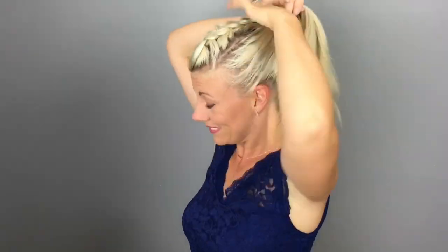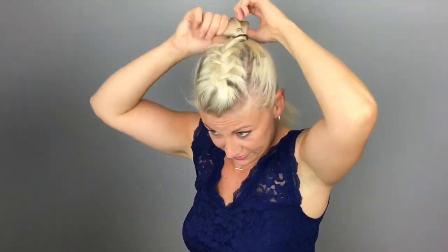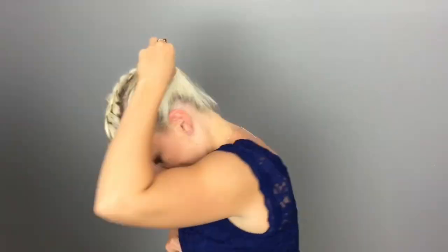Let down the remainder of your hair, smooth it out, and pull all of your hair along with the end of your braid up into a high ponytail. Take a small piece of hair from the bottom of your ponytail, wrap it around your elastic, and then pin it in place.